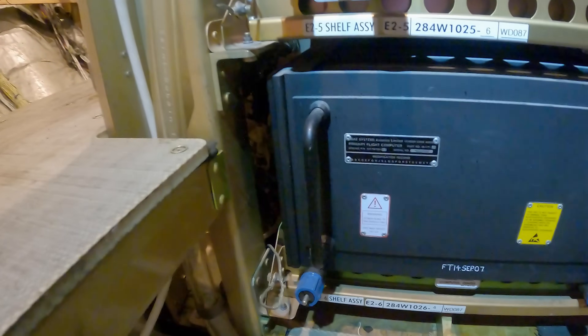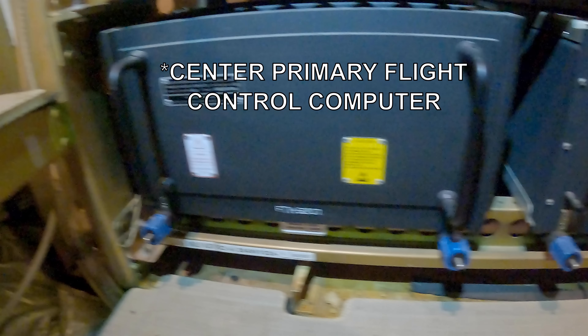In the main equipment center you will not find the right primary flight control computer. This one is installed in a rack in the door sill of the forward cargo compartment.